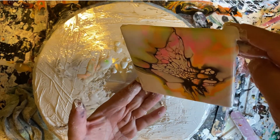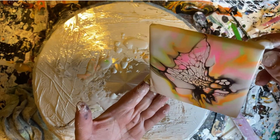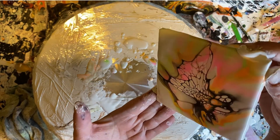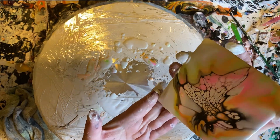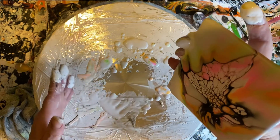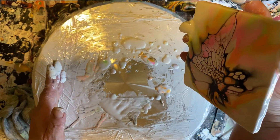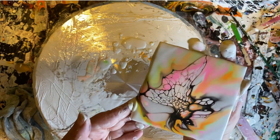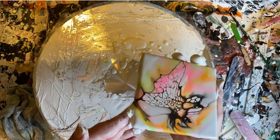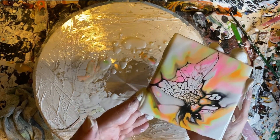This takes a little time — this is not a two-minute project. Look at this, how beautiful! Doesn't that look like a butterfly? Now you know where I got the Butterfly Effect name from. Isn't that gorgeous?